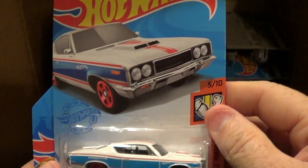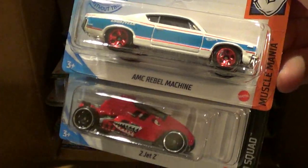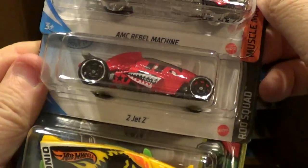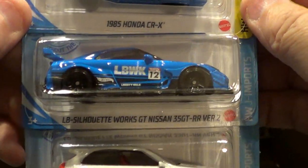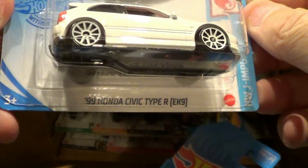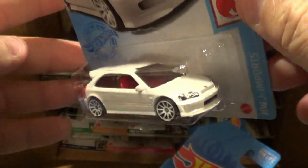Alright, let's see what we got here. We have the AMC Rebel Machine, kind of a red, white, and blue color. The 2Jet Z, and the Dyno — we saw these two cars in the L-Case. We have the Honda CR-X Liberty Walk. And the new one for this case: this is a '99 Honda Civic Type R.